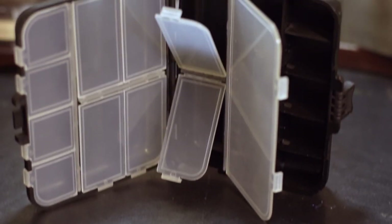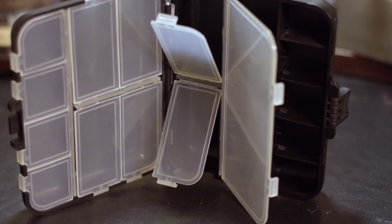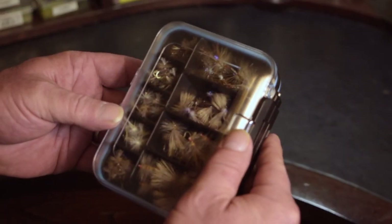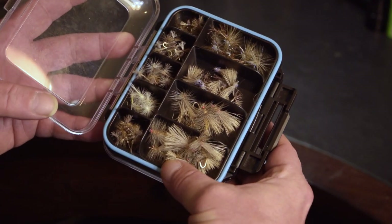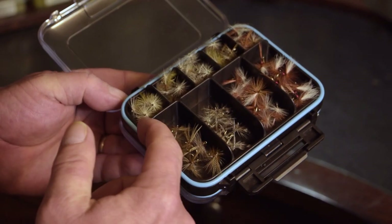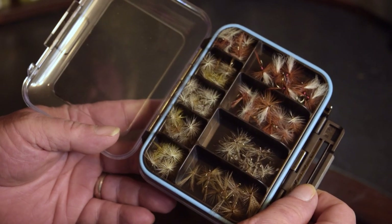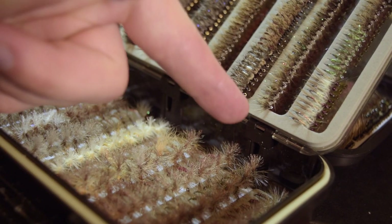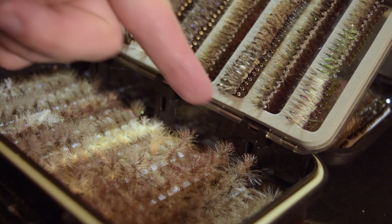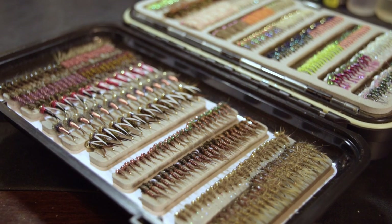When you choose a compartment box, you need to consider one with different size compartments for different size flies. Dry flies can run anywhere from a size 8 all the way down to a size 26 or even smaller, so you need to make sure that the compartments can accommodate everything in a way that does not compromise their appearance or floating characteristics. I have found a slotted box that will actually hold both wet and dry flies in appropriate fashion, but that will be the subject of another video.